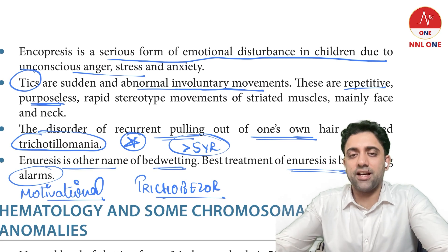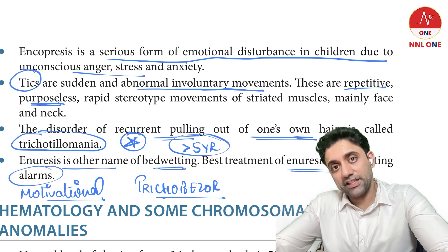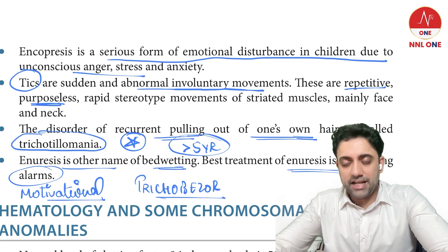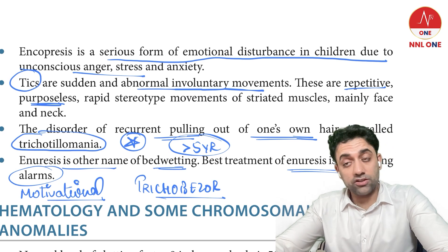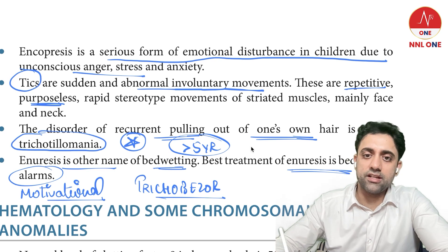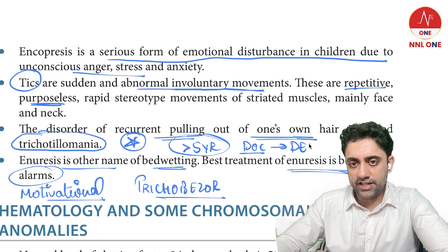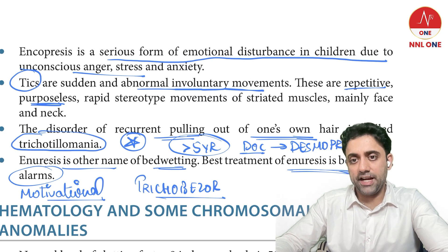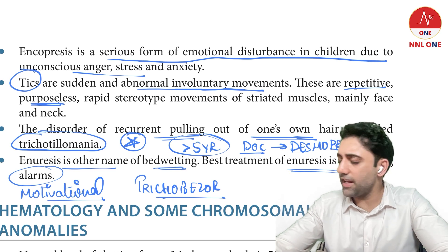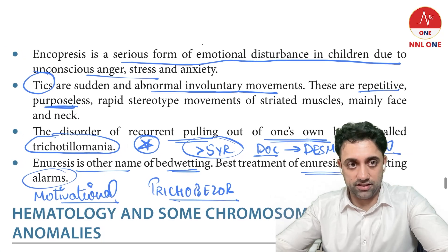The drug of choice for nocturnal enuresis is desmopressin, an antidiuretic hormone. However, desmopressin has very high relapse rates, so it is not commonly given in practice despite being the drug of choice.